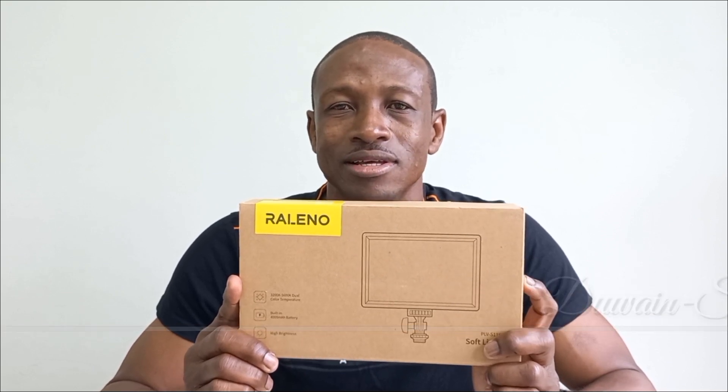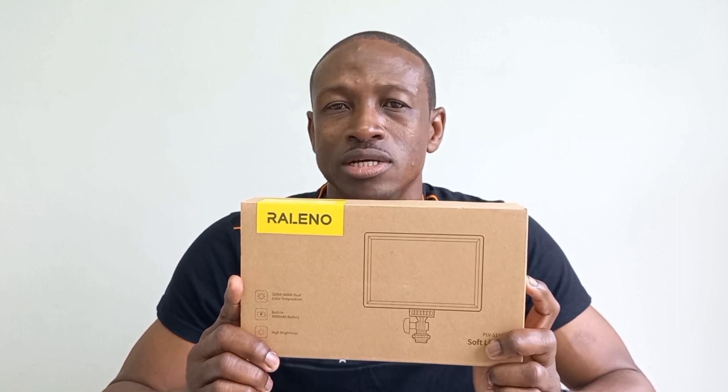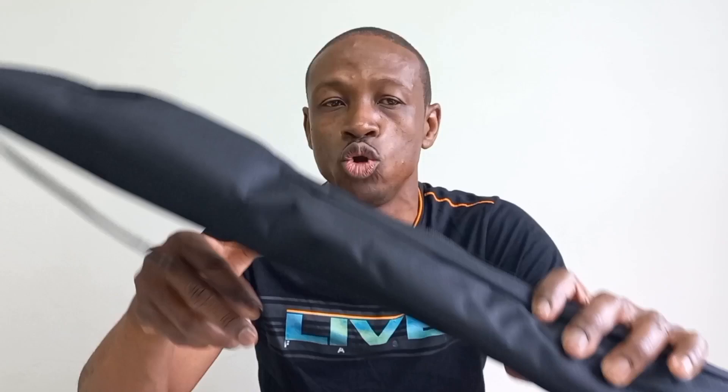Hey guys, welcome back to the channel. Today's video I am unboxing the Realanow LED video light. This light was purchased to improve my video production in terms of lighting. I also purchased an aluminum light stand.